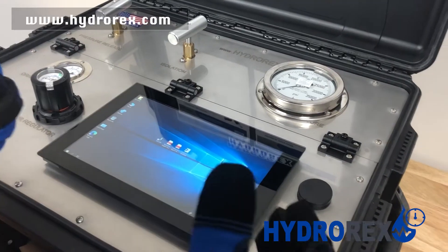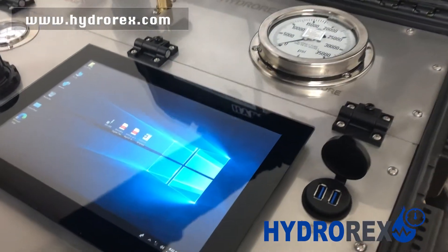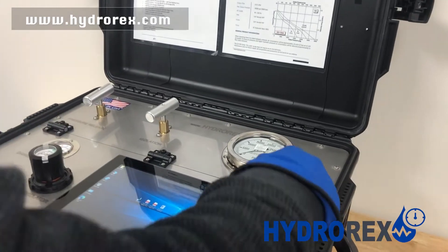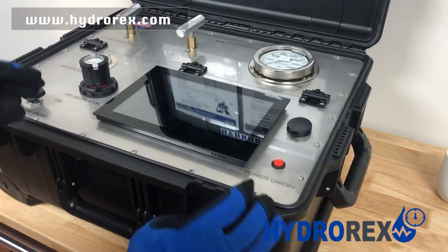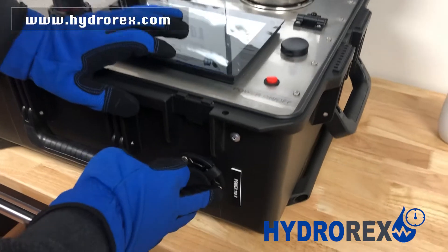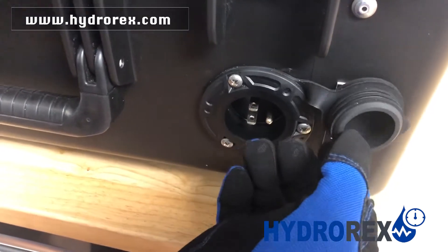Another option available on the system is a USB port that you can use to save your test report and later print it out. Your chart recorder's power consists of a 110-volt port that you can connect any type of extension to.